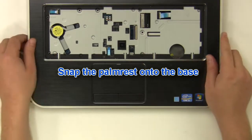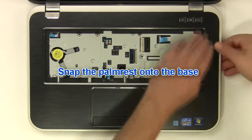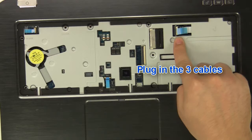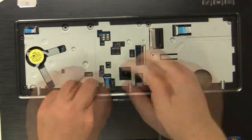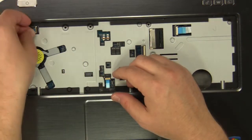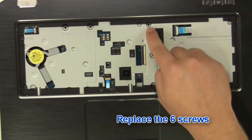Replace the palm rest and snap it onto the base. Plug in the three cables. Replace the six palm rest screws.